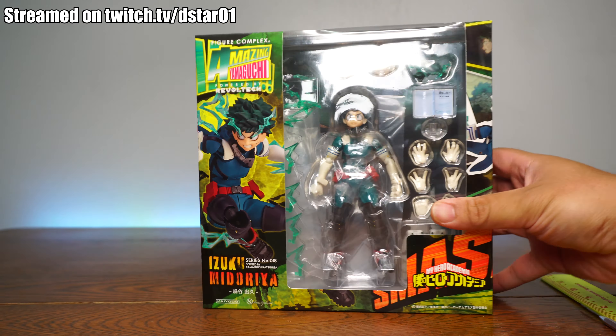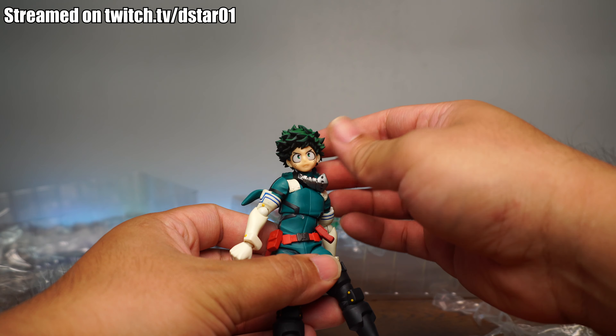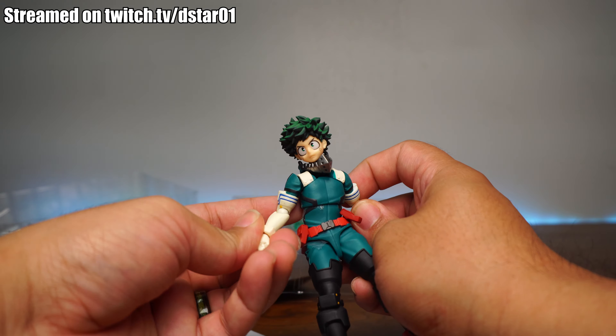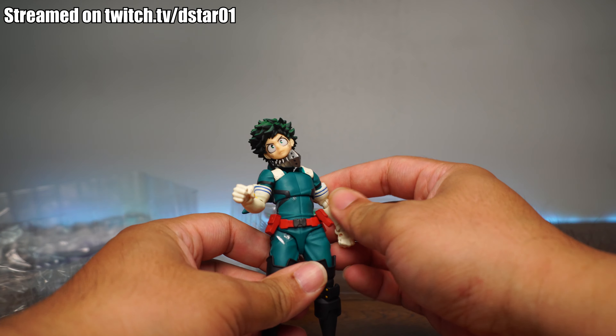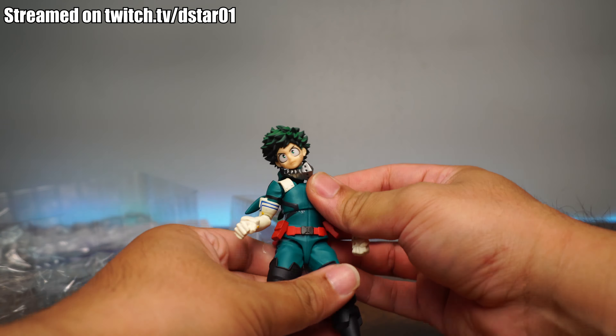Let's take off all this plastic before we move on. How much was this guy? If you bought him online, shipped, for the fastest shipping, you're looking at almost $100. But is it worth it? And I have to say — the face. Yes, the face.